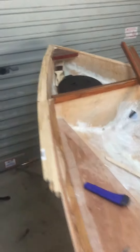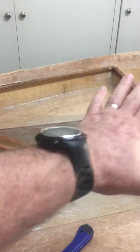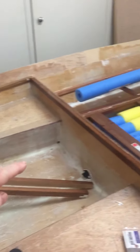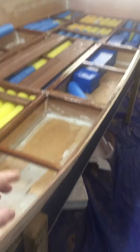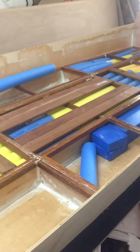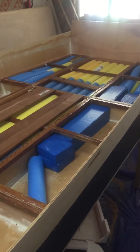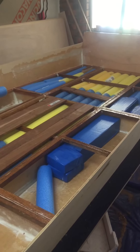The next thing we need to do is start on the foredeck. We're going to put a little inspection anchor hatch in here, and then this area is going to be covered with a main hatch. Once we've done all the compartments with all the foam, we'll throw the deck on top. So there's been a bit of progress — not a lot — but we're getting there.